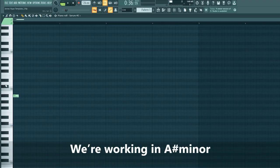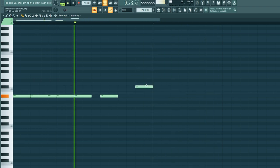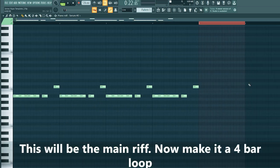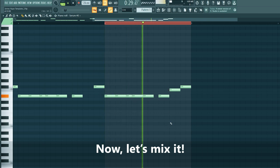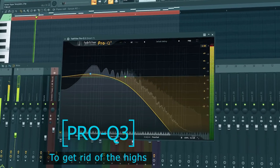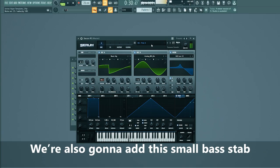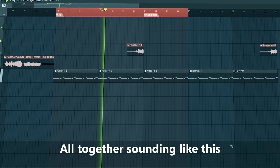We are working in A sharp minor. This will be the main riff — make it a four bar loop and add a little variation to the last bar. Now let's mix it. We're also going to add a small bass tap, placing it right here. All together sounding like this.